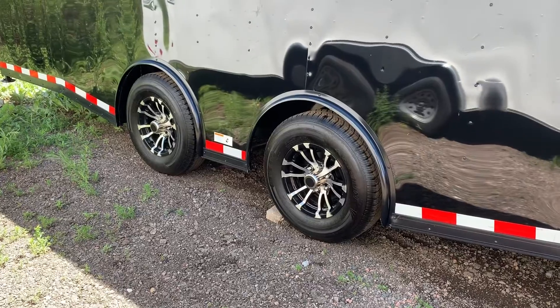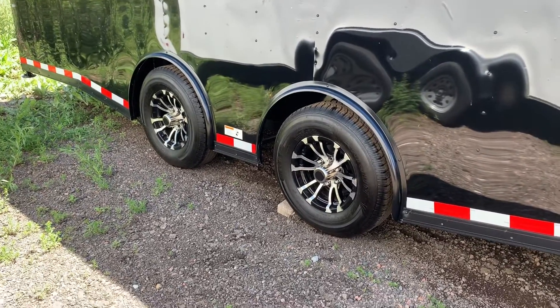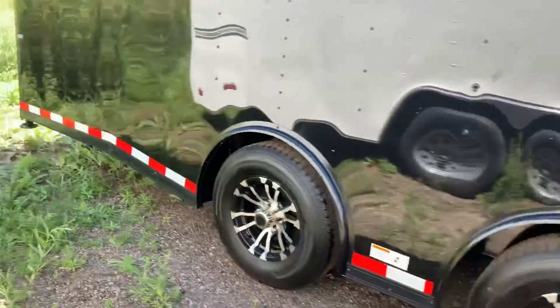The same setup is on the hundred-thousand-dollar toy haulers that you guys see. So it's an amazing setup — it tows very well. Aluminum wheels as well.